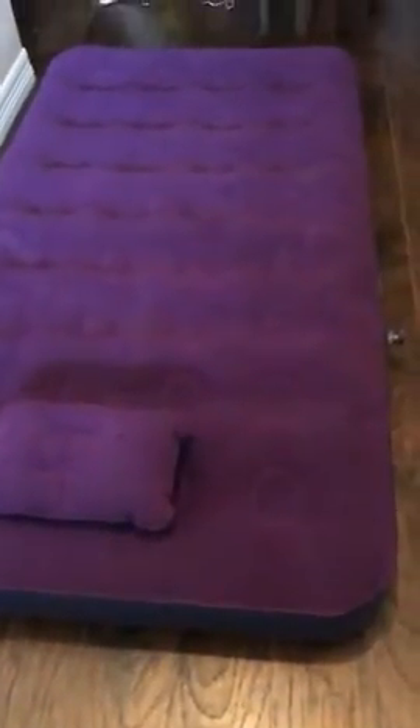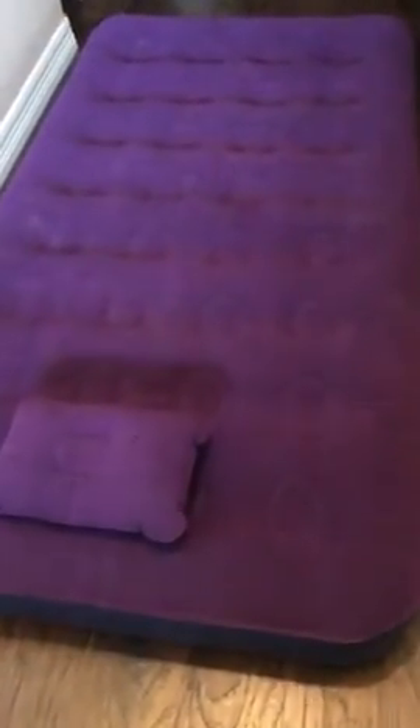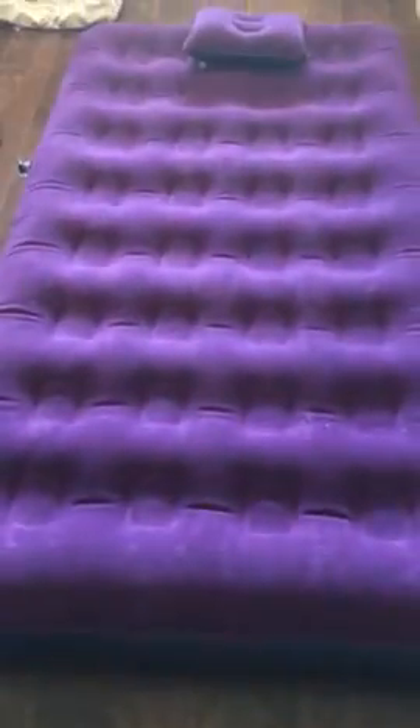We're excited to take this on camping trips and any vacations for the kids or adults to sleep on. It's a great purple color. There it is.